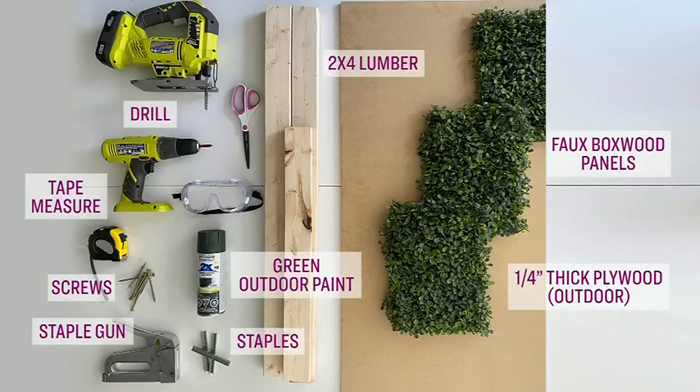Here's what you need to follow along: 2x4 lumber, quarter-inch thick plywood — make sure it's rated for outdoors — faux boxwood panels, a green outdoor paint, and some screws.